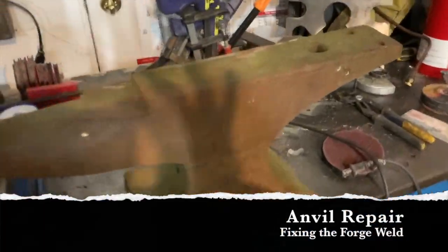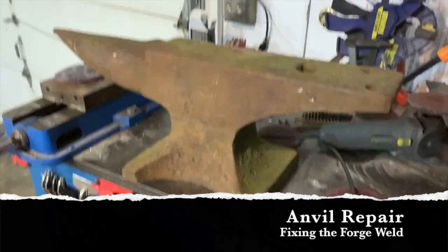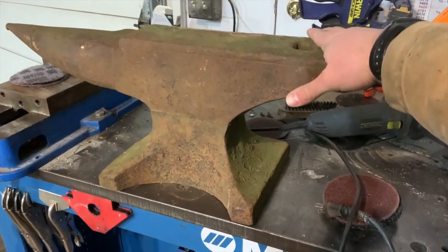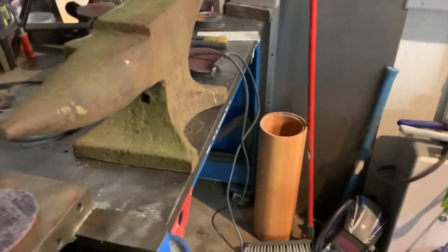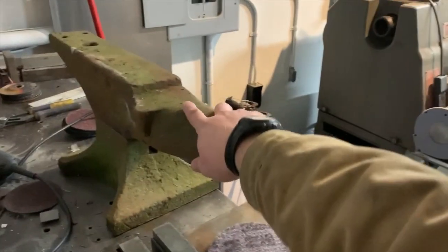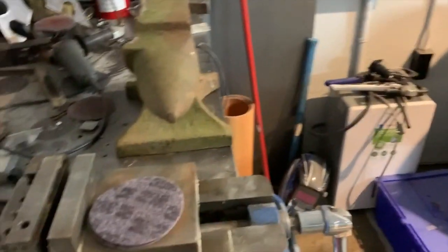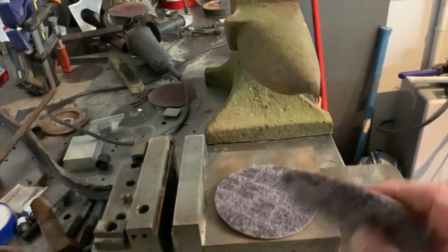Hello YouTube, today we're doing an anvil restoration. Look at the awesome size of this anvil. There is a problem though — it's a two-piece anvil. Some will say it's a defect, but on this one it's not bad; it makes it easier to carry since it's only roughly half the weight. It is a farrier anvil, the way it's got this nub on the side of the horn, and it's seen better days. I've got some 3M Scotch-Brite wheels that hook and loop onto the back of the grinder pad.